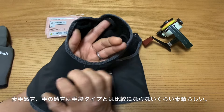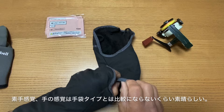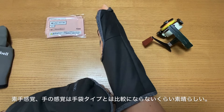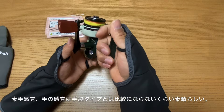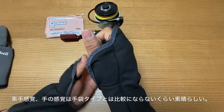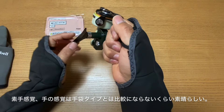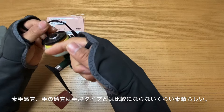使ってみてなんですけど、こうやって付けると、ここが開いているので、非常に竿とかの触ってる感じが、何も付けてないような自然な感じで使えます。それがまあ良いところですね。